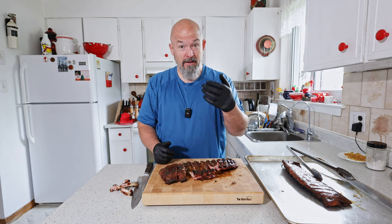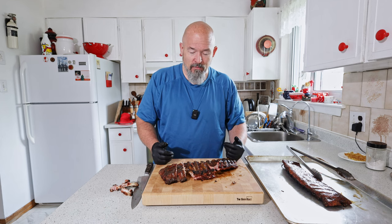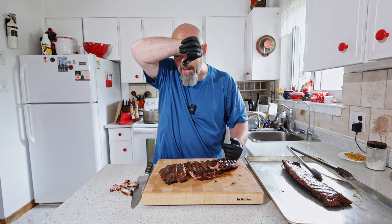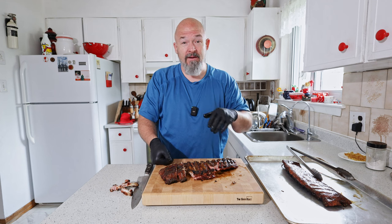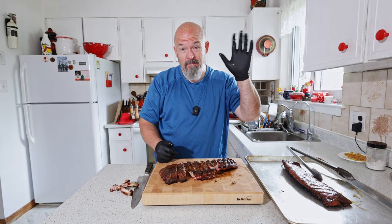Damn, it's so good. I'm going to stop stuffing my face on camera and go eat them. Guys, thanks for watching — I hope you had fun. Any questions, leave them below. And like always, happy eating!